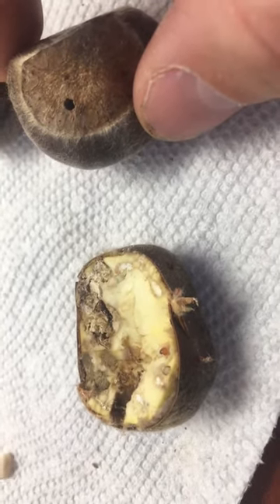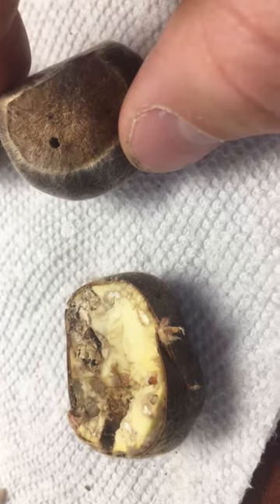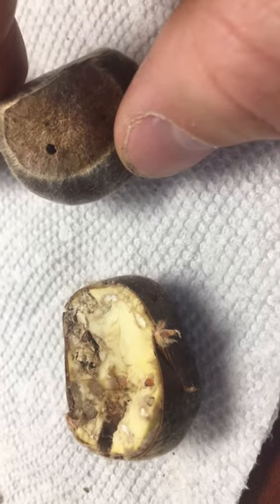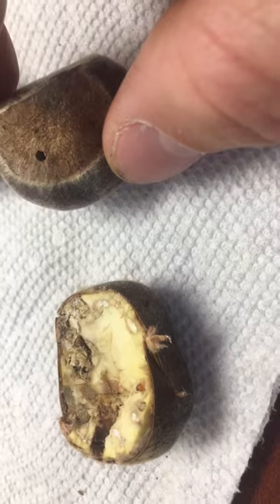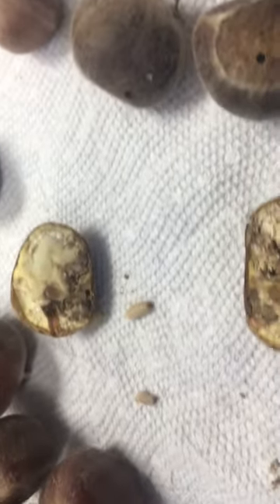Once you pick them, if you want to get rid of the weevils for good, you heat them up. You heat the nuts up to about 120 degrees for about 15-20 minutes and that'll kill the weevil, so you won't have any worms inside your nuts.